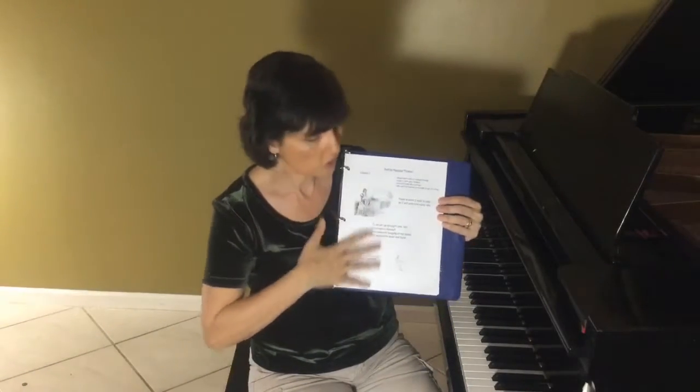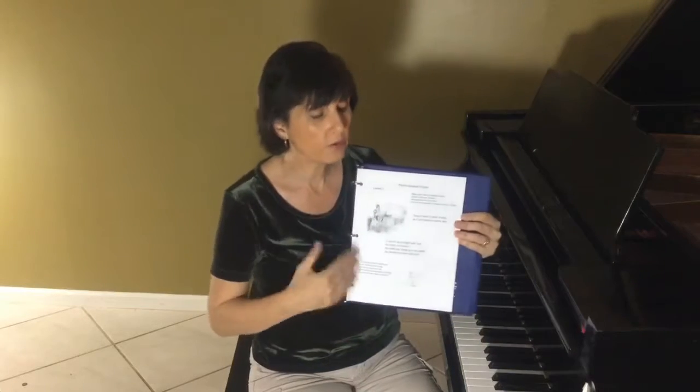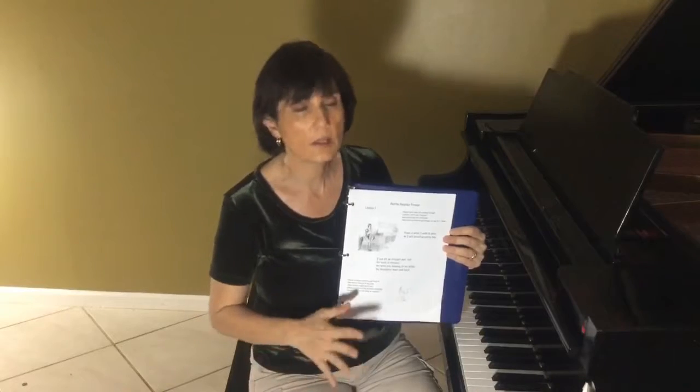There are six units. Each unit starts out with a little story — a little rhyme about what they're going to be learning about piano. What I do with my students is we read through this at every lesson. That's how we begin our lesson. Usually we greet and say hello and then we start by reading the story. After a while the students have it memorized, so that helps.